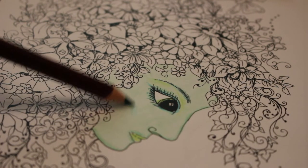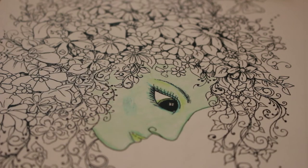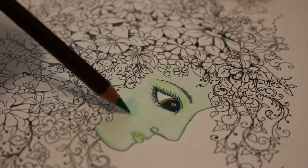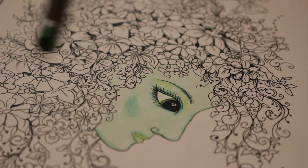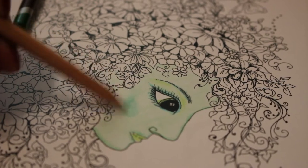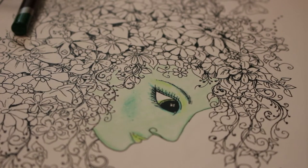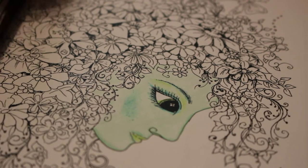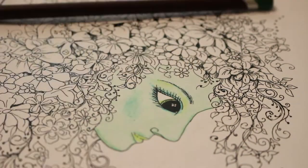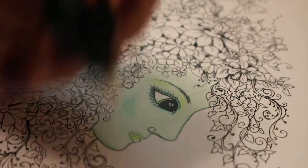So we'll just give her some green blusher — it's very bluey-green actually. That's not blending too bad, actually. Let's see how the eraser works — yeah, perfect.